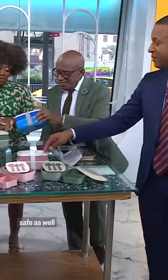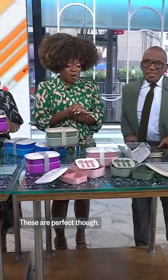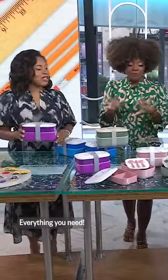By the way, we use these. These are our largest lunchboxes. These are perfect though. It's got the pork in there — anything you need.